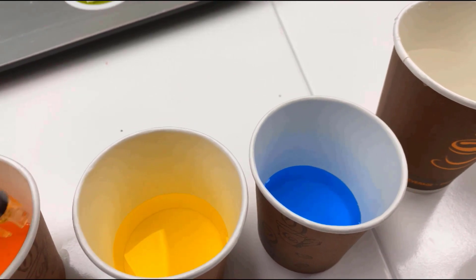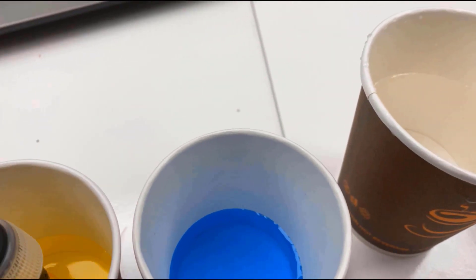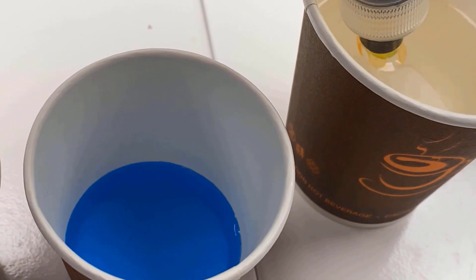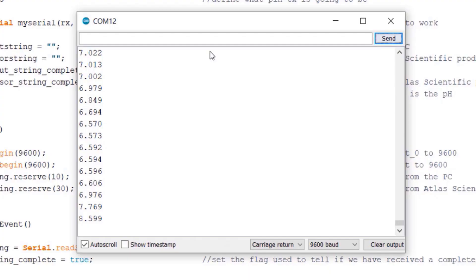Remove the sensor from the pH 4 solution and rinse it with water, then put it into the pH 7 solution. Type 'Cal,mid,7' and hit send — the sensor is now calibrated for pH 7. Repeat this again with the pH 10 solution: remove the sensor, rinse with water, and put it in the pH 10 solution. Type 'Cal,high,10' and hit send — the sensor is now calibrated for pH 10.